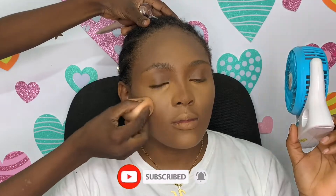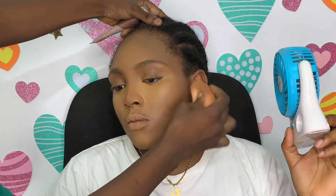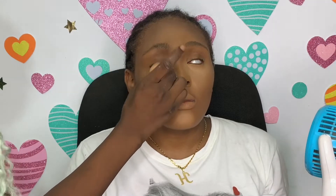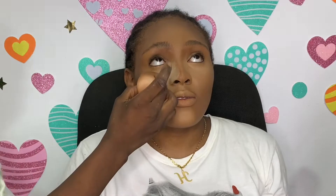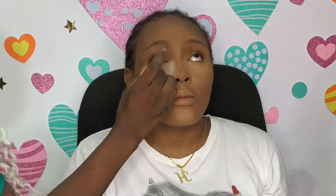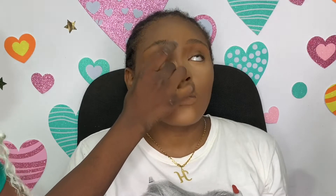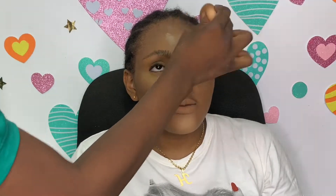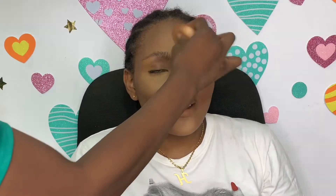For face contour I used the Zika foundation in Java something — Java. Now I'm setting the eyes with my favorite Sasha Buttercup setting powder in light. I'm pressing this in to set the under-eye area so it does not crease. Since I learned I had to set before baking, my makeup game upgraded because it does wonders. Always set with a setting powder first before baking.